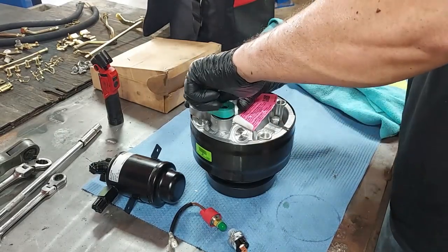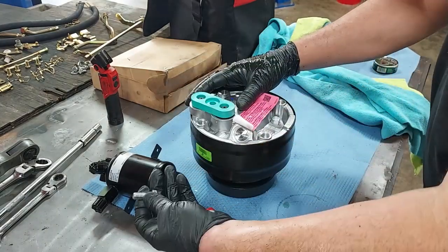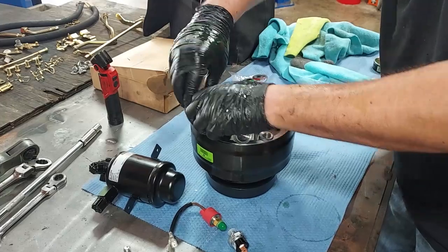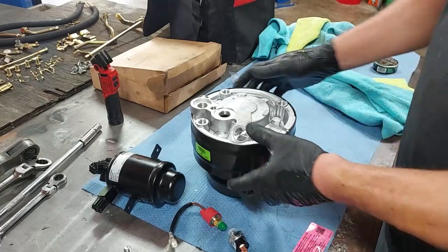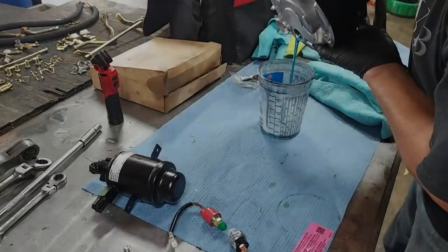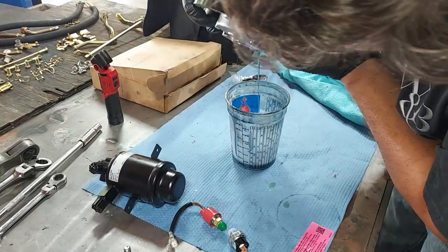This compressor comes filled with three ounces of oil. You want to drain that oil because you cannot install a compressor with oil in it — it'll pour out all over you. So we drain the oil and then re-add oil back into the system. Let's go ahead and drain out the oil.